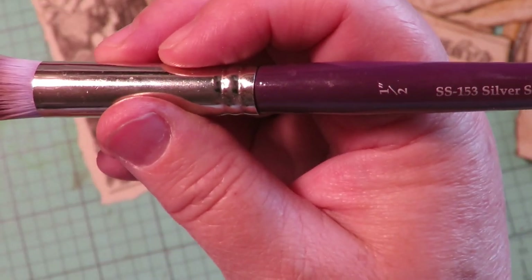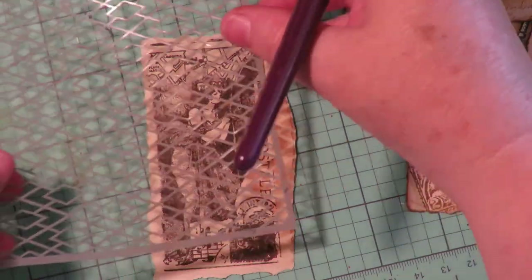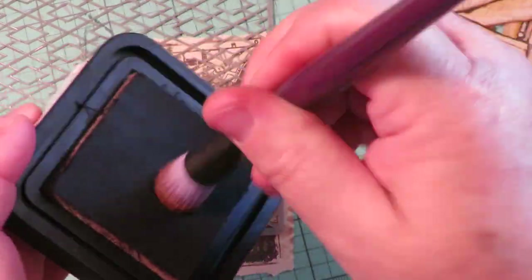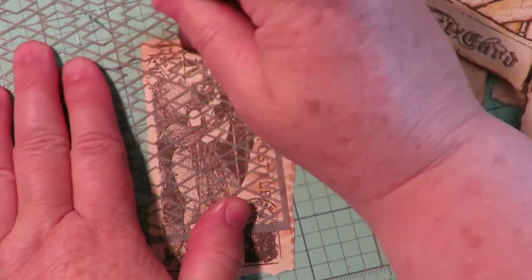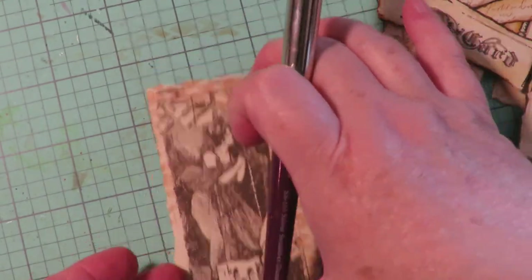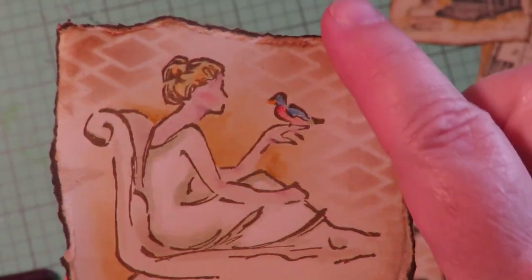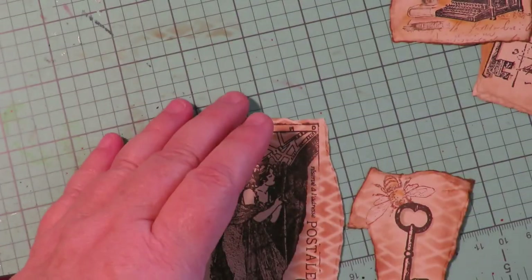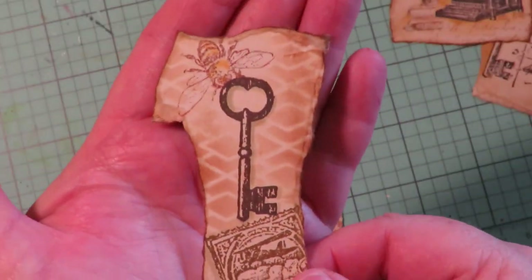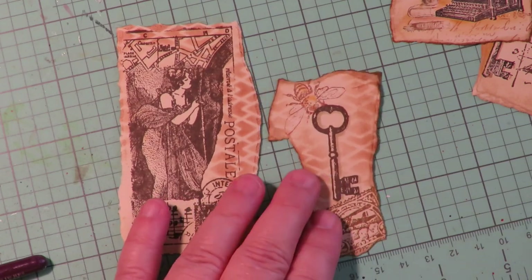Here's another idea: find a stencil in your stash with a small type pattern. Get your distress ink and a soft brush — this is a silver scrubber dome, or you could use those round makeup brushes. Put your stencil down, pick up some ink with your soft brush, and brush over the stencil. I added a little stenciled background to the bee and key piece, and look at how that added something fun — a little texture. Super easy.